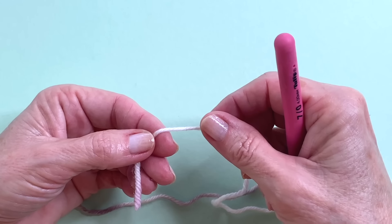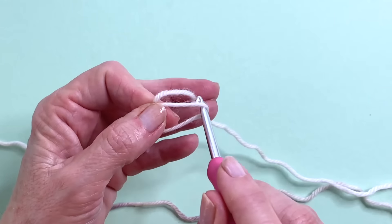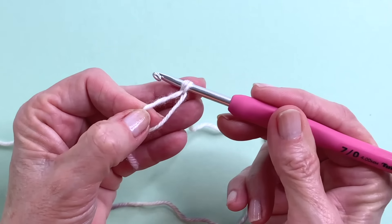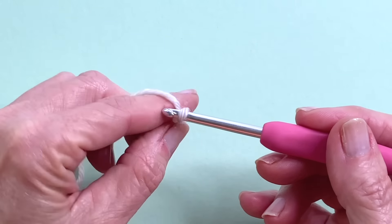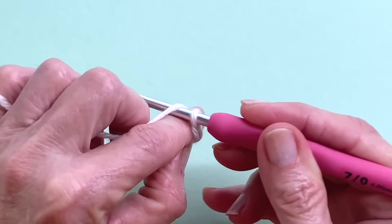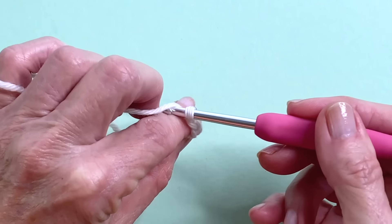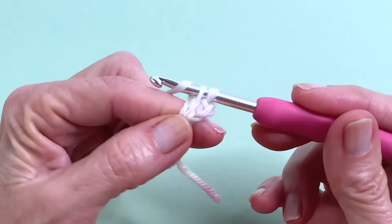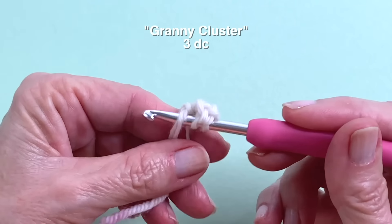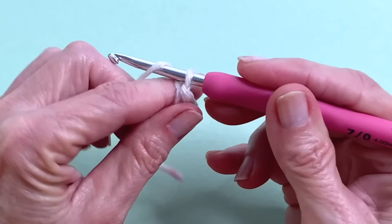To begin, create a magic ring or you can do a chain 4 with a slip stitch to form a ring, whichever you prefer. I'm going to go ahead and do a magic ring today. Form a chain to close the ring, then chain 2 or 3 to serve as your first double crochet — I like to chain 2 — and now 2 more doubles into the ring to form your first cluster. A cluster just means 3 double crochets.